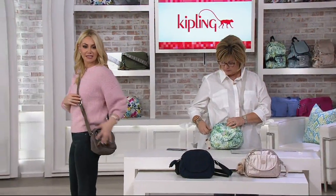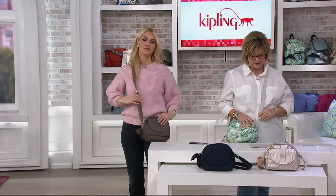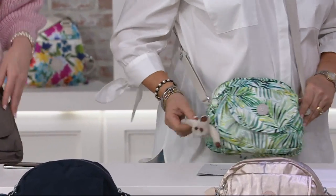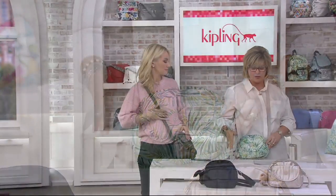It's super lightweight and it doesn't feel like you're wearing much. You're making a statement without screaming it. The weight on this one — are you ready? — nine ounces. Wow, really lightweight! And you get your little monkey pal as well; you can give her whatever name you want.